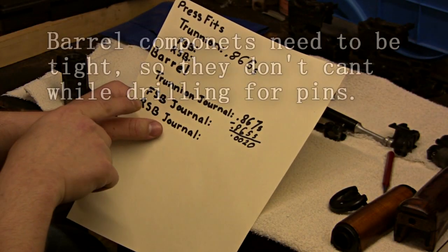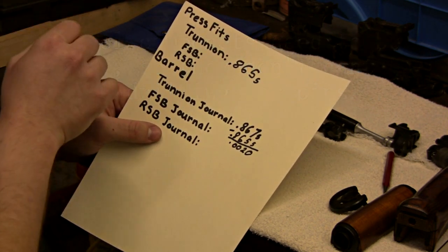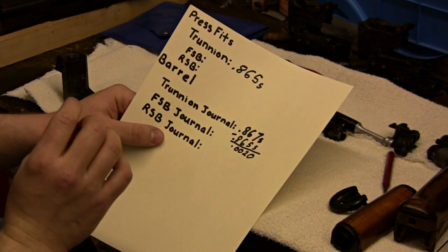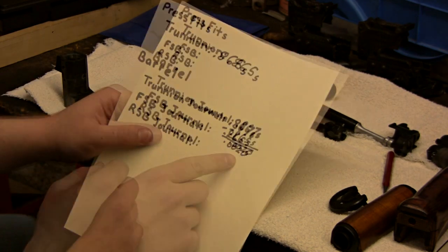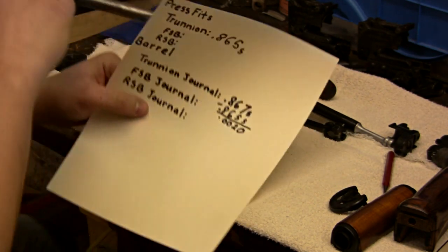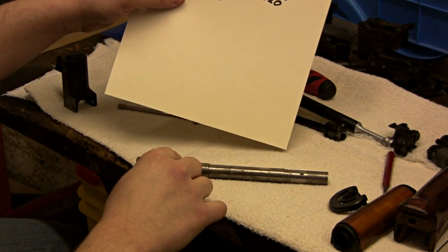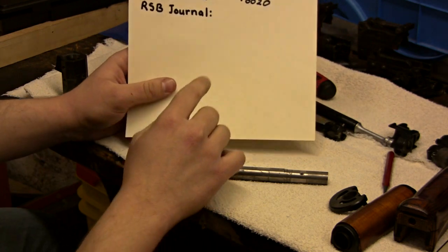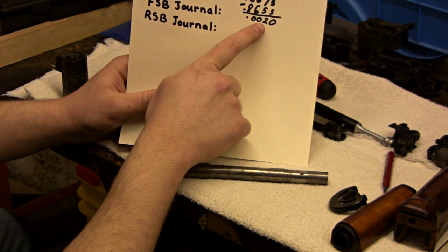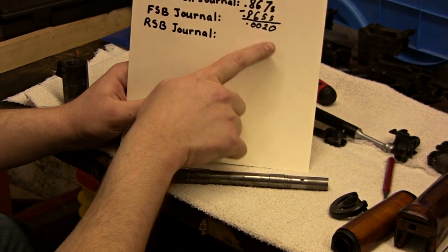I want to do the same thing for the rear sight block and the front sight block. They're not as crucial, but you still want them on there tight — not a free fit. There's recently been a problem with the rear sight block on some RPK barrels from the United States. You're shooting for the same thing: you don't want five thousandths difference — that's just too tight and you're going to have to trim the barrel down.